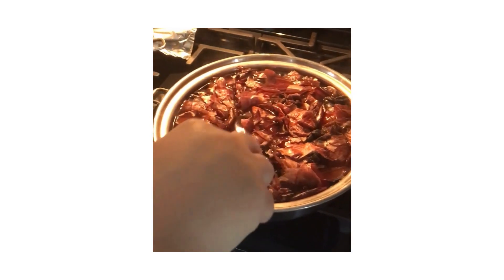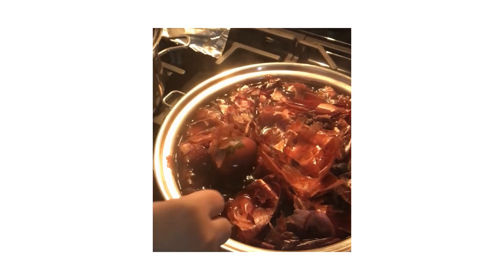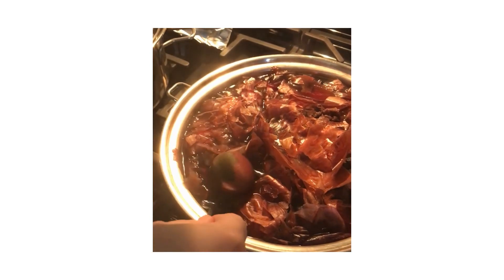As they boil, they should start taking on a deep red color. Once half an hour has passed, let them cool and sit for about another hour.